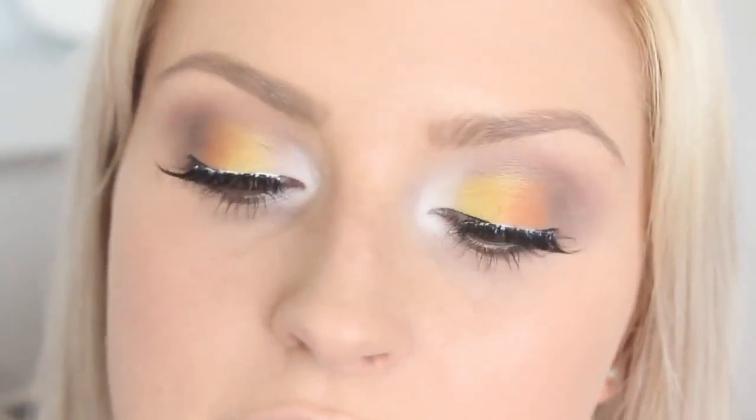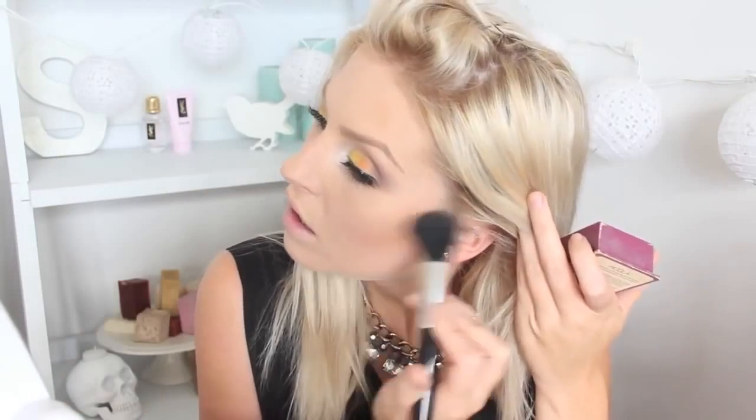The lash glue is still drying so we're moving on to the rest of the face. I'm starting with my Tarte Park Ave Princess Bronzer using my XO Beauty Powder Brush. For blush I'm going to use this one — let's just call it Jade — the Jade Blush in Celestial. It's so pretty; I usually don't wear blushes this colour but oh my goodness. Then I've got to highlight, so I'm using my Stila Kit and Duo — the more brown-gold side rather than the light pink — and placing that on the tops of my cheeks.